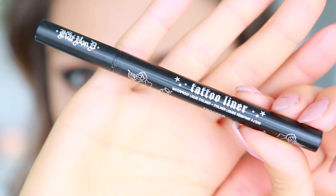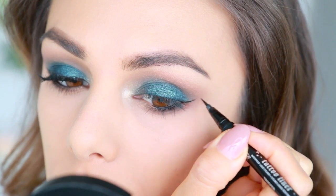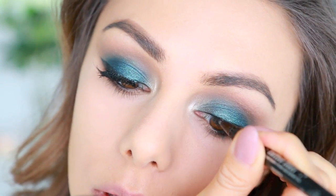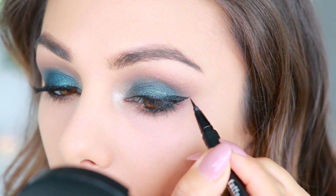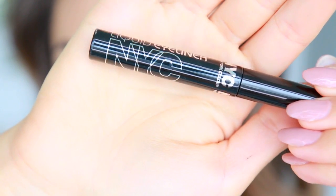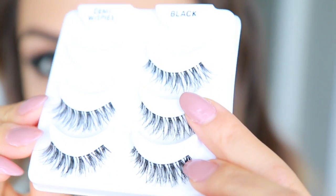Now I'm applying some black liner to my waterline, and then with my Kat Von D Tattoo Liner I'm giving myself a little cat wing — making a flick at the outer corner and staying really close to my lashes. I do have a full video explaining step by step how I do my liner and I'll link that below. Then I'm going over it with my NYC liner to darken and mattify the black.